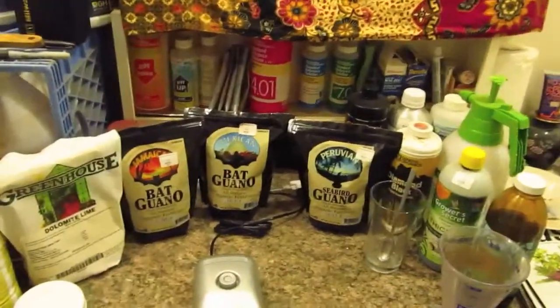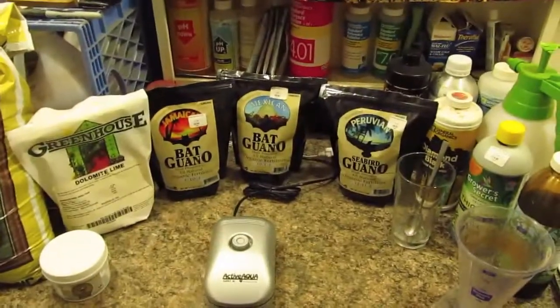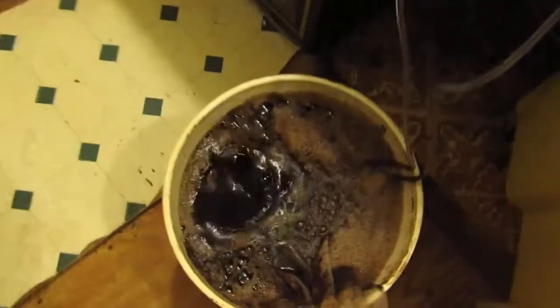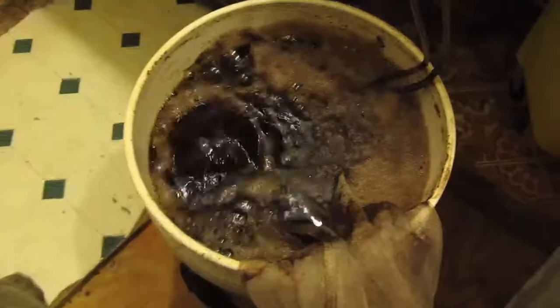Hey, what's up GroKind, it's Ross Ganja. I'm here making my update for my first batch of compost tea. Let's take a quick look at what we've got — it's been bubbling away for about 36 hours.